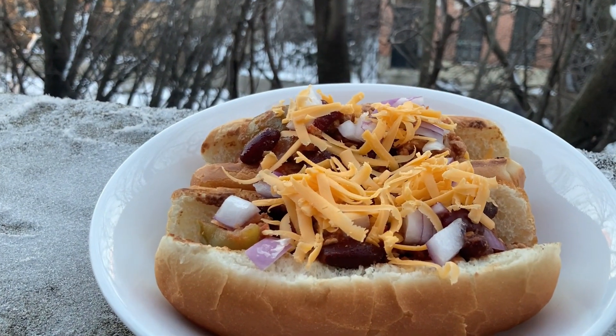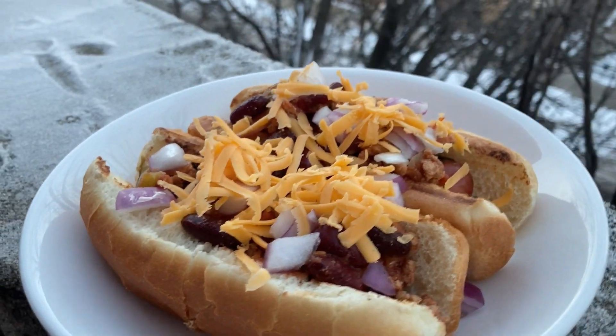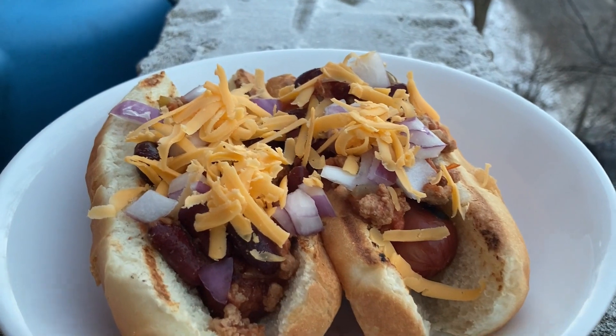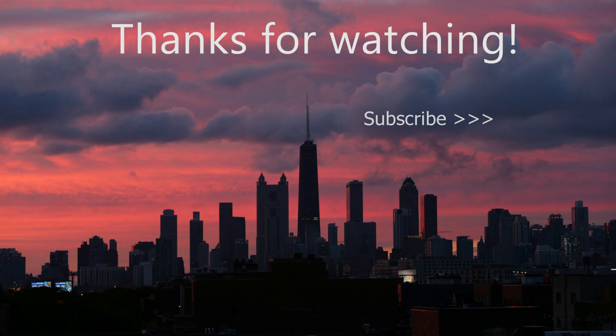Here's another look at chili dogs made on a Weber Q on a cold Chicago winter day. Give this very simple recipe a try and let me know how it goes for you. Thank you very much, as always, for watching. Don't forget to like and subscribe — I look forward to seeing you all again next week.